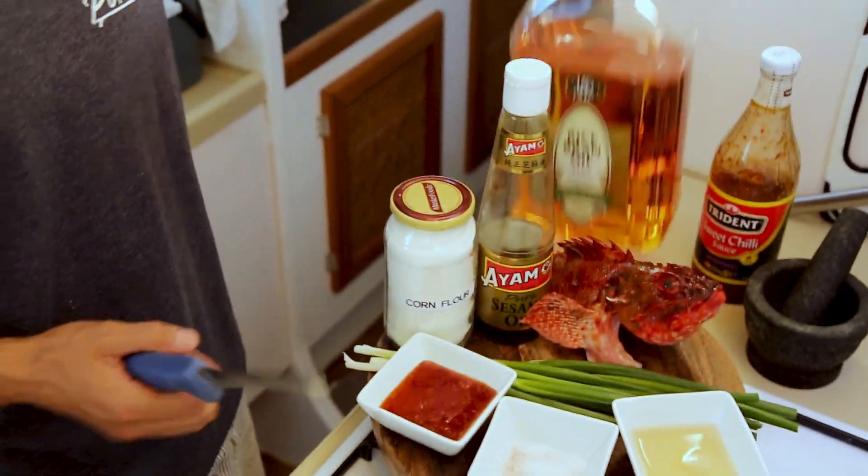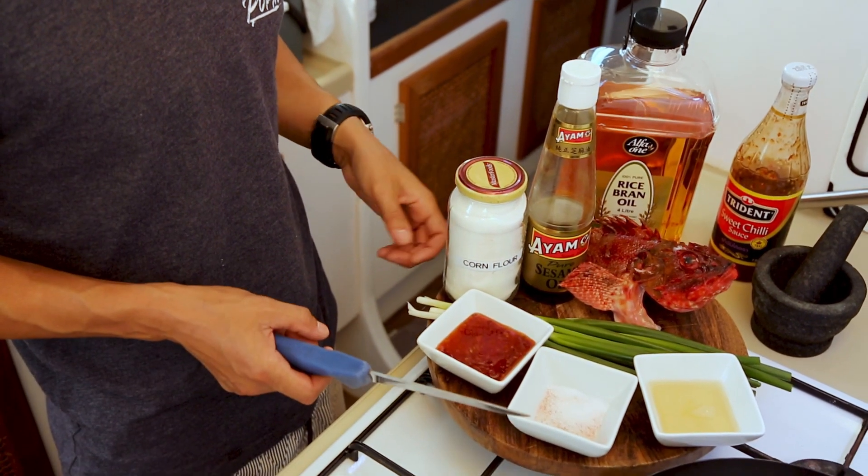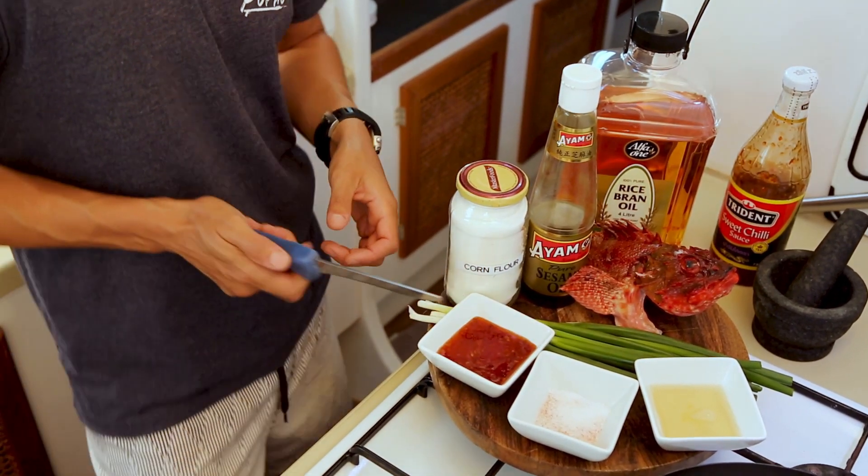Then we like to deep fry it in rice bran oil, add a few spring onions, and then just top it off with a bit of salt and white pepper.